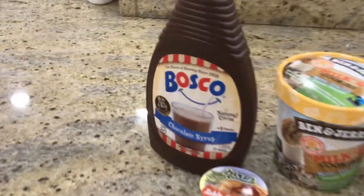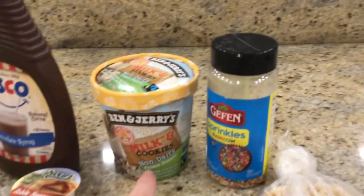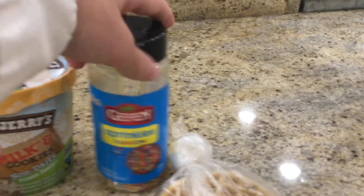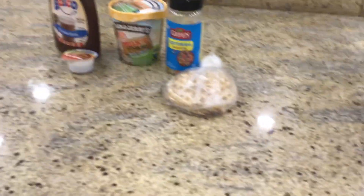And this is what we end up with. We got chocolate syrup, normal syrup. I actually changed the ice cream, but I like this one better — it's cookies and cream. And then we got milk and cookies ice cream. So we got sprinkles and we got our waffle. Let's start cooking the waffle.